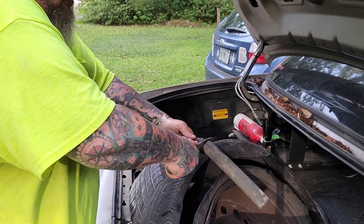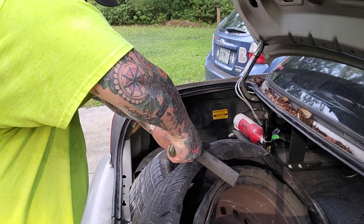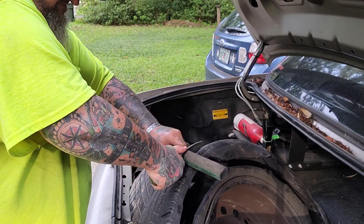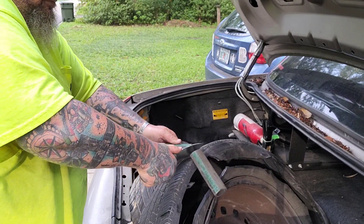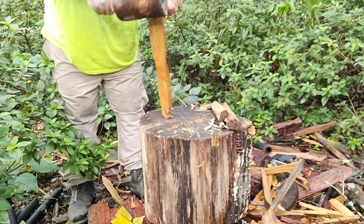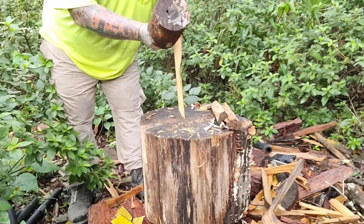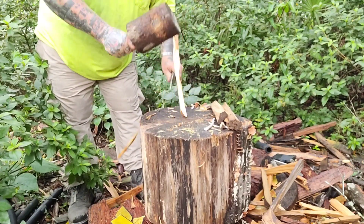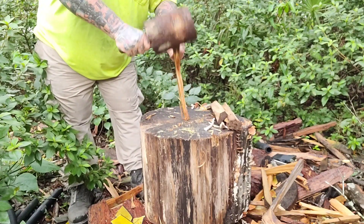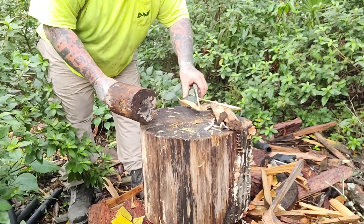That's steel-belted sandblast hose. I want you to pay attention to what I was cutting it on — I was cutting it on a flimsy tire. This knife's sharp, son. It went straight through it — no edge damage whatsoever. We do some light batoning, and I try to cut materials that do have some steel in them. I don't really cherry-pick materials.